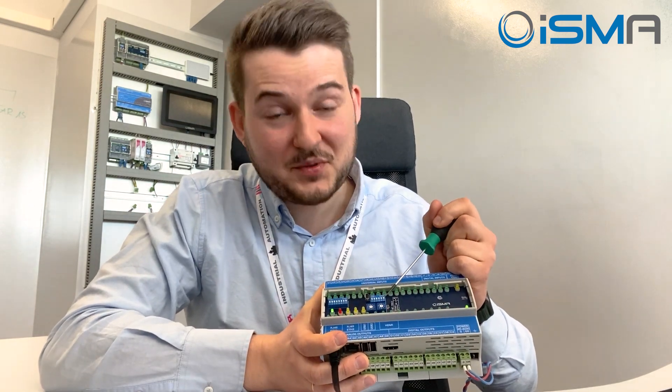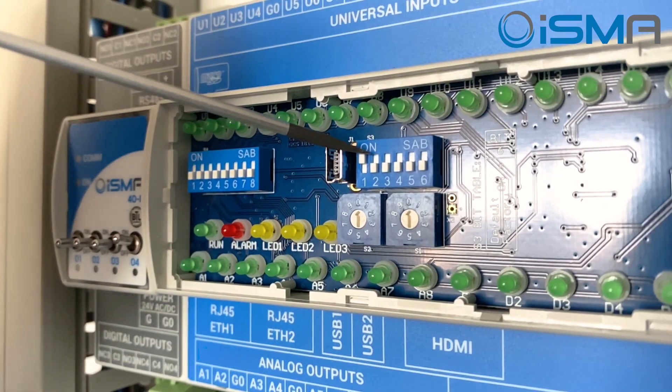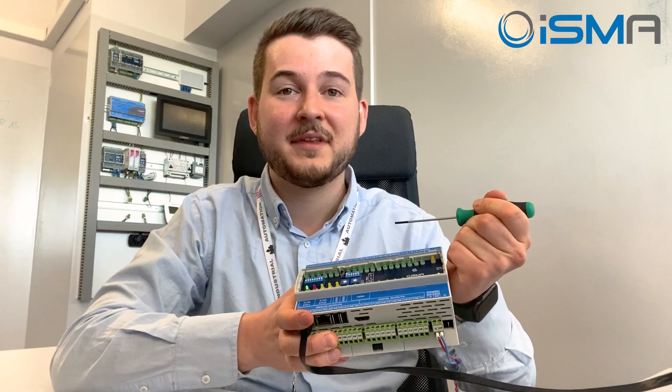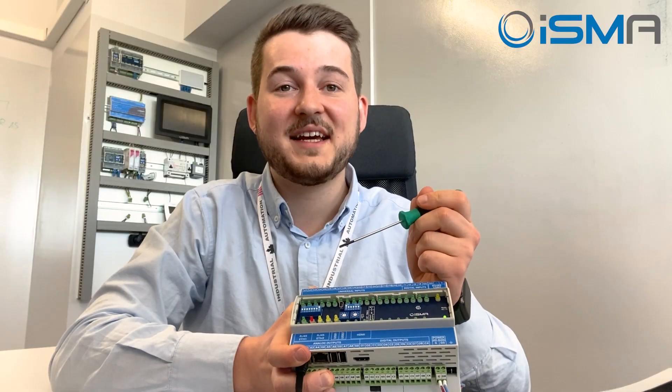Please notice that the 6th dip switch on S3 is reserved for the factory defaults. In our scenario, we'll use the first dip switch of S3 to set the hand or auto mode. S4 will be used to set each relay in ON or OFF state by hand.